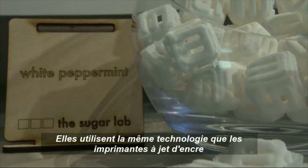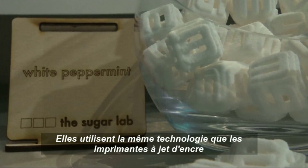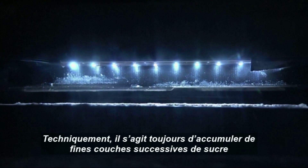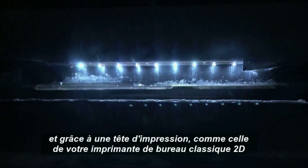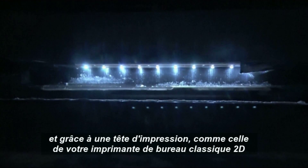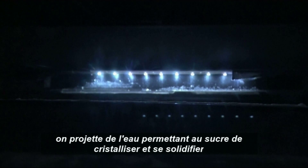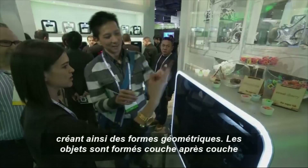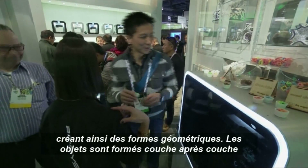This is color jet printing technology, which means it uses an inkjet print head. Basically it spreads a very fine layer of sugar and uses an inkjet print head — just like the one in your desktop 2D printer — to paint water onto the surface of the sugar. That water allows the sugar to recrystallize and harden, forming these complex geometries. It builds the object up layer by layer in that way.